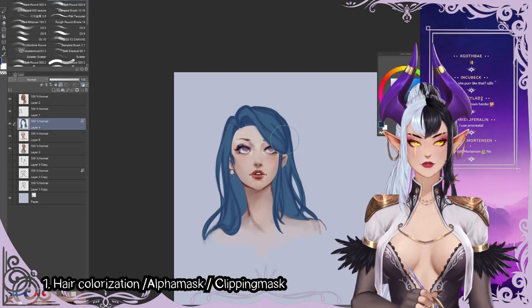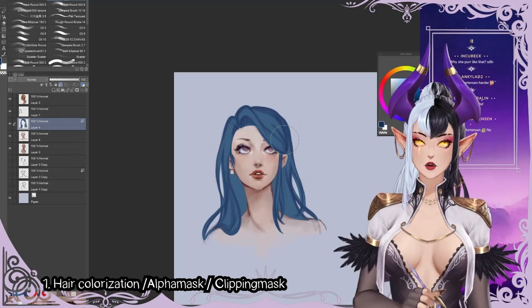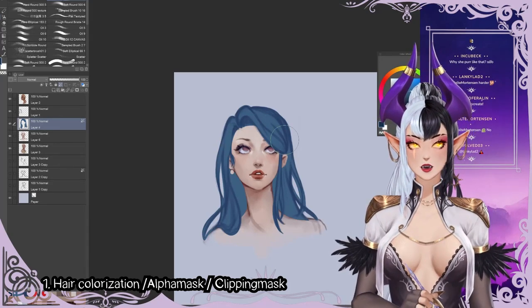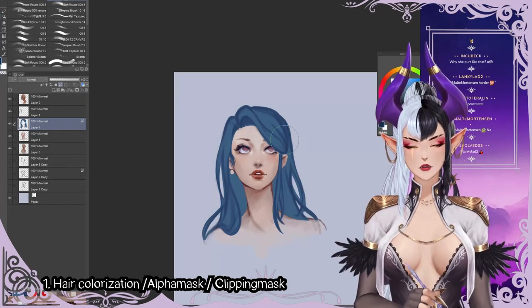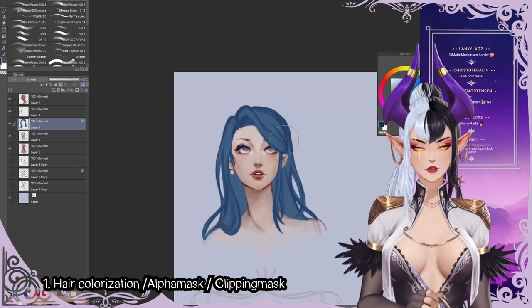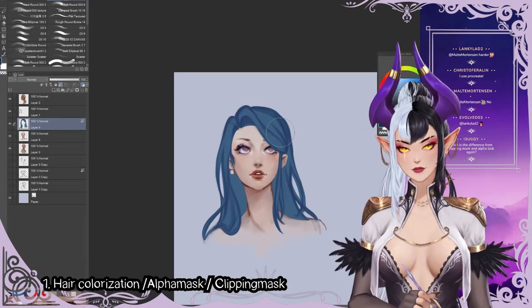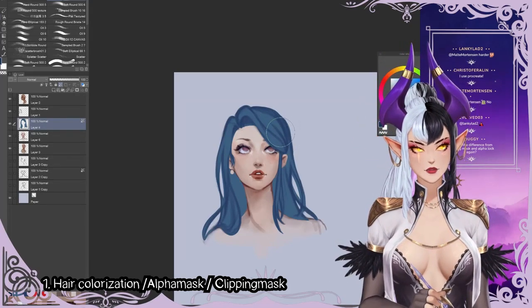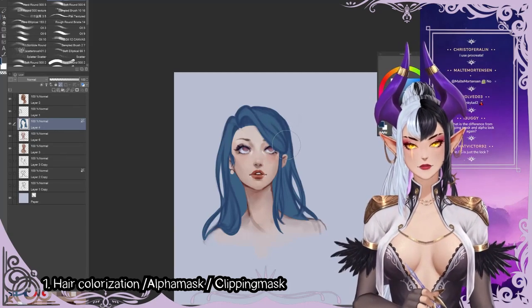If you use Procreate, you have to press the layer and then there's a menu where you can press alpha lock, or you swipe to the left — I'm not sure anymore, it's been a while since I used Procreate. But it also has the option. What is the difference between clipping mask and alpha lock?